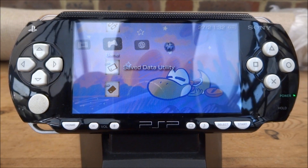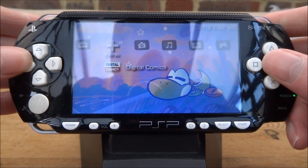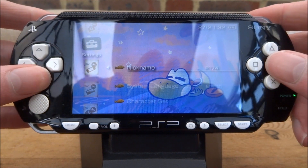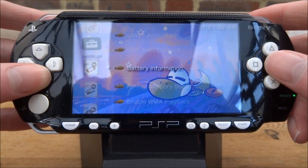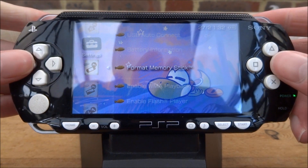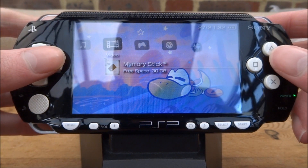The first thing you want to do is actually format your memory card. Scroll across until you get to System Settings, press X, then scroll down until you see Format Memory Stick and press X. My memory stick is actually already formatted so I don't need to do this, but once formatted it will combine both SD cards basically into one memory stick.